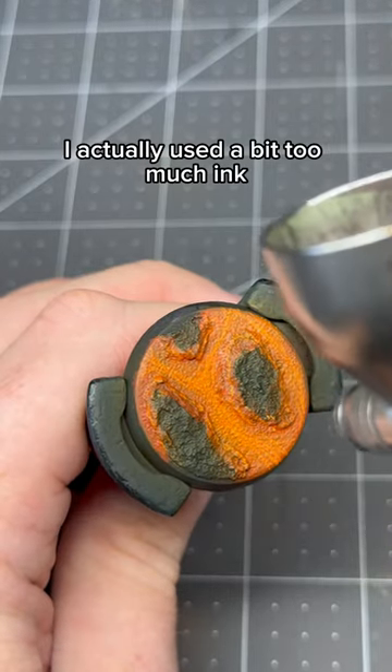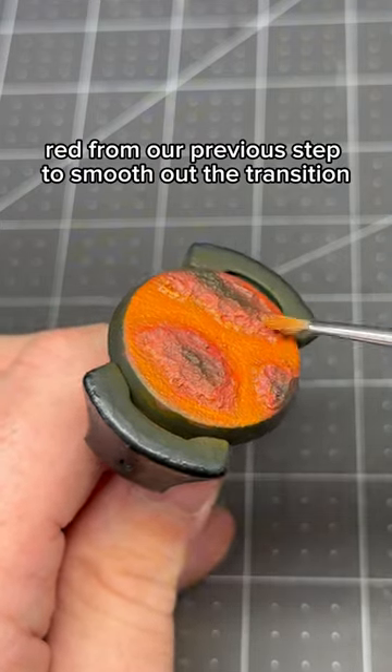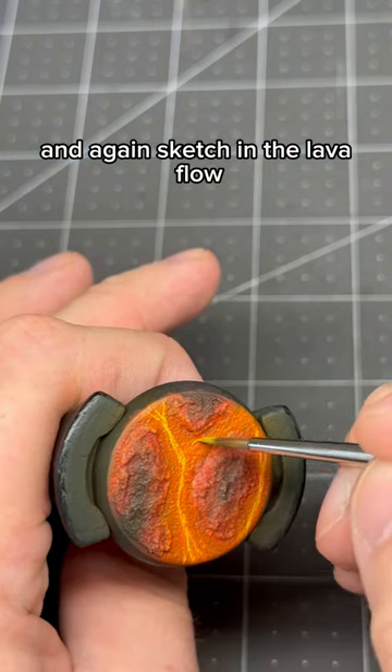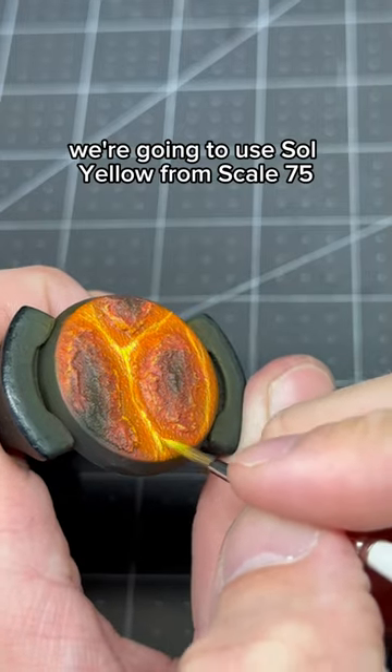I actually used a bit too much ink and had to come back with the red from our previous step to smooth out the transition. Once that's done, we're going to come back in with Yriel Yellow and again sketch in the lava flow. Now to add a bit of punch to the lava, we're going to use Sol Yellow from Scale 75.